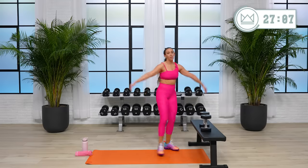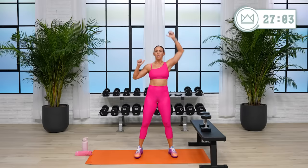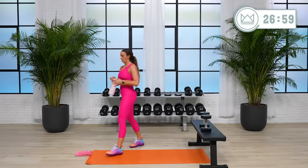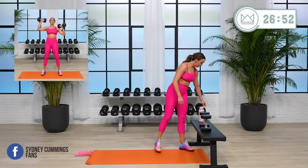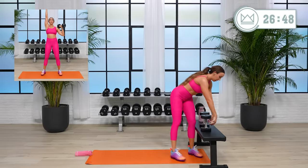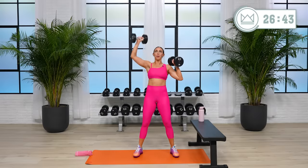Shoulder press is up first. I want to start off this month alternating — give your arms a little rest in between reps. If you need to dial that weight down halfway through, that's okay. Let's go in 4. 3, 2 — come on, 45 seconds, right here.